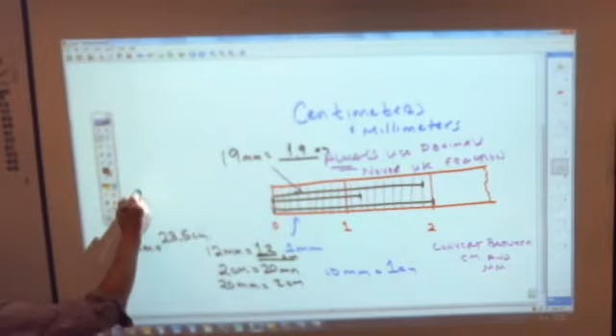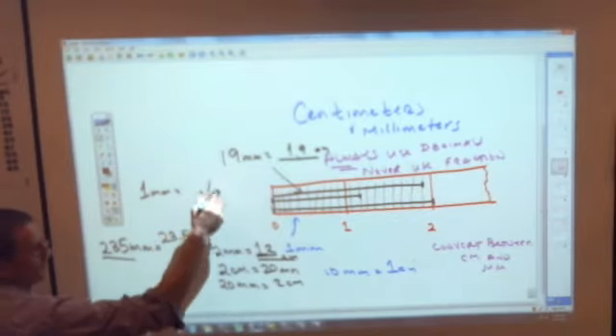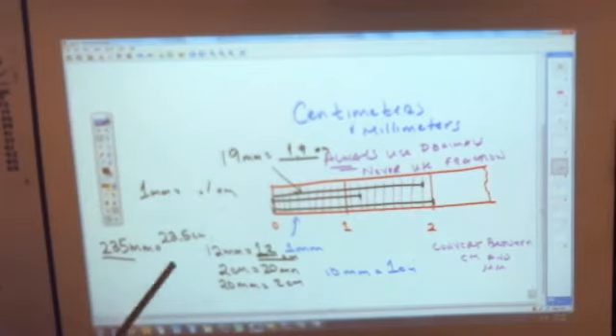Every one millimeter is .1 of a centimeter — it is one tenth. There are ten of them in one centimeter, so one millimeter is a tenth of a centimeter. Now, you also need to be able to go the other way.